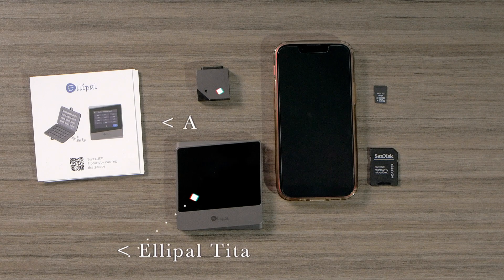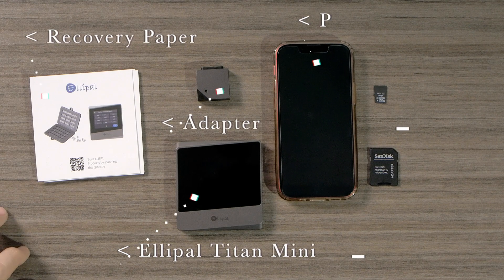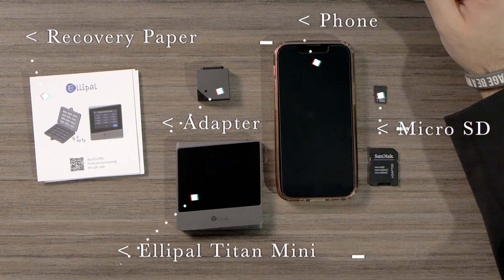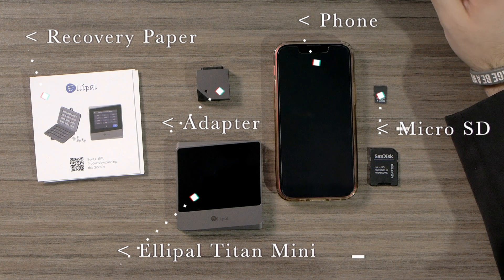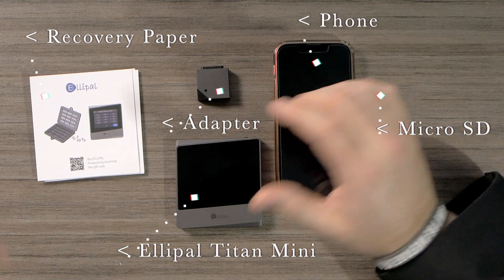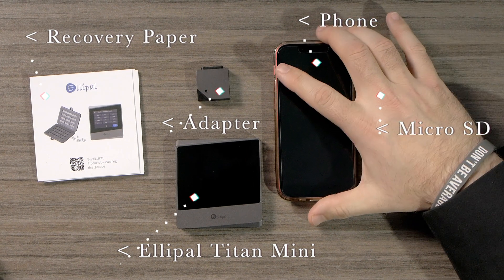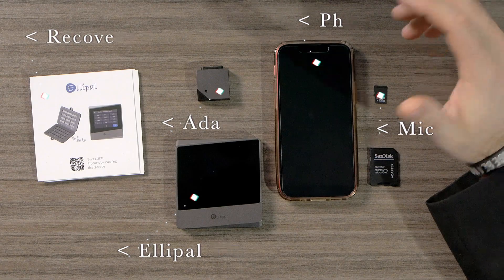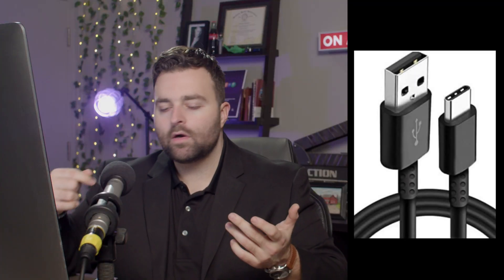You're going to want to have your LEPAL of course, and then you're going to want to have your recovery seed phrase because we're going to be setting up our wallet. You're also going to need this air gap device and a micro SD card. I also have a cable ready to go so I can plug things in as we go. So how do we get this thing set up?